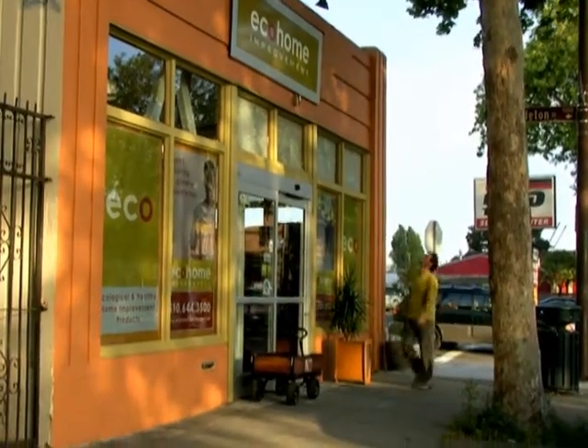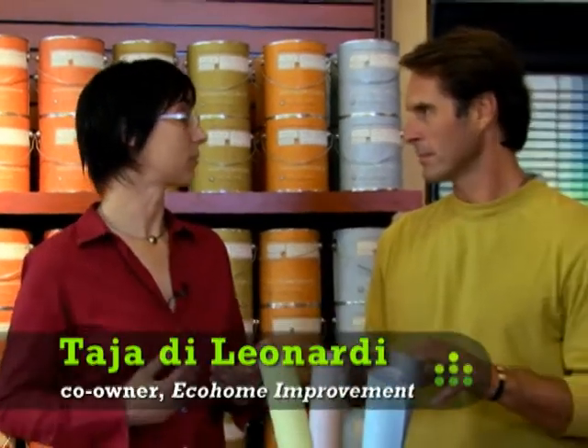So I'm here in Berkeley, California at an eco-home improvement store to talk to Taja DeLeonardi about all kinds of things we can put in our house, but we're really here to talk about paint. They've got a paint bar here where we can discuss paint, find out what's safest and healthiest, and even mix the color that's right for us. We're going to have to paint some of the interior of our house. What are the green alternatives? We generally consider a green paint as one that is zero VOC — that stands for Volatile Organic Compounds — and we also really support the independent third-party certification system for paint, which would be a Green Seal approved certification.